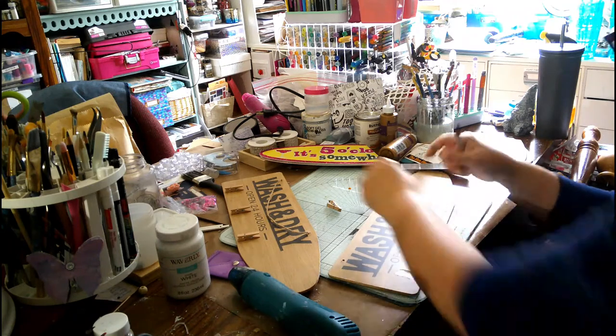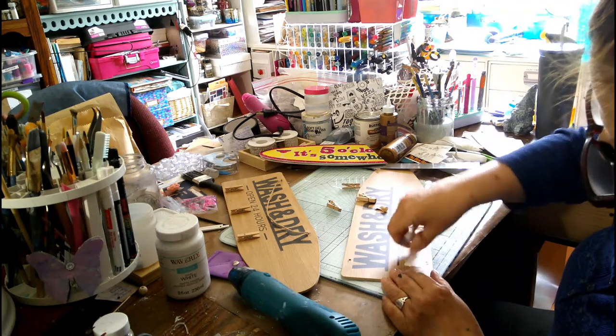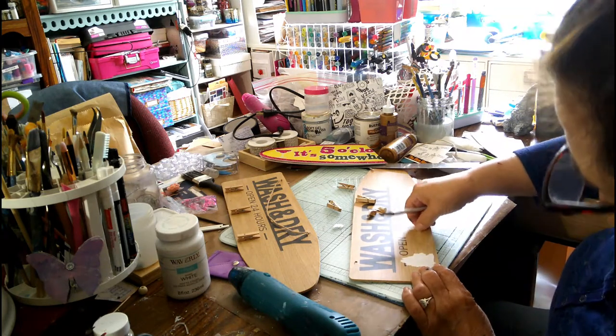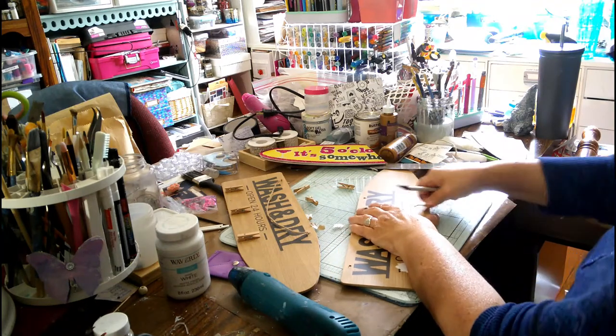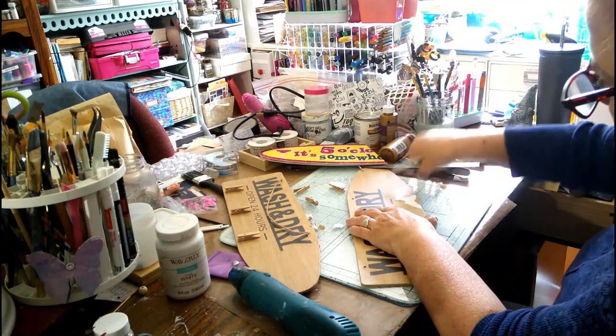Save them for another day. Then this comes right off — this one's coming off a lot easier than that one is. If you can scrape this off, that'd be great. And then we will paint these.